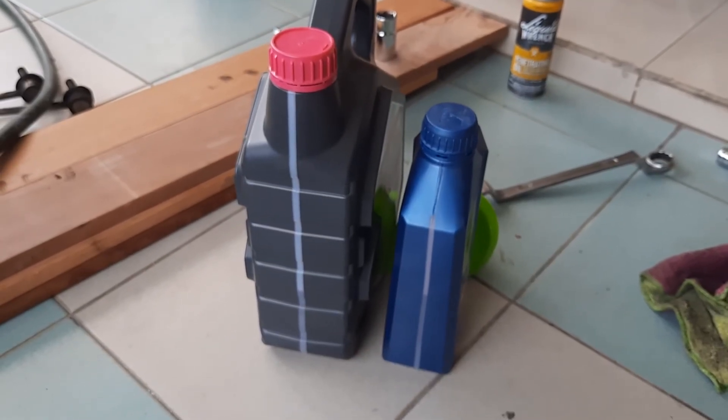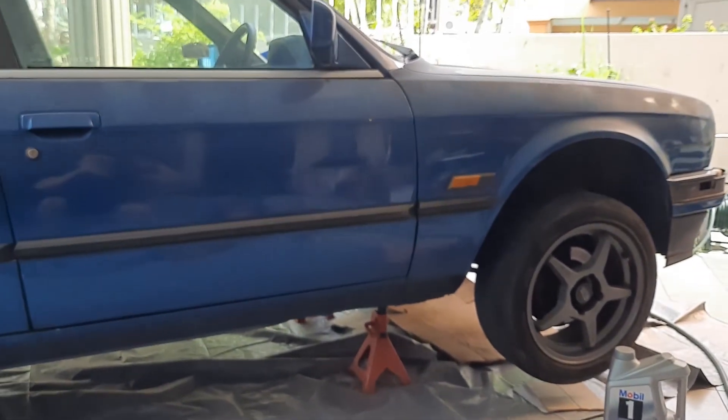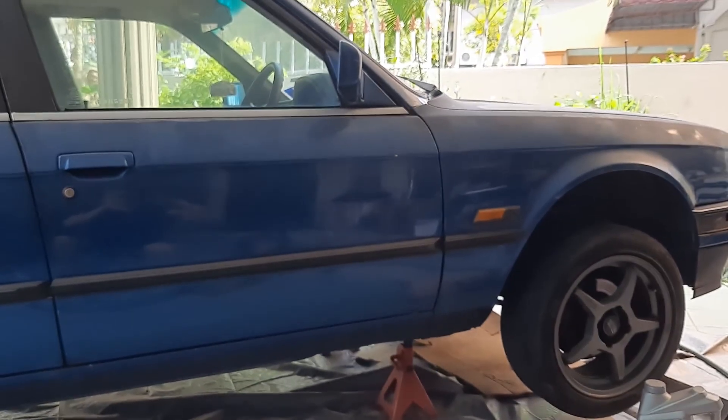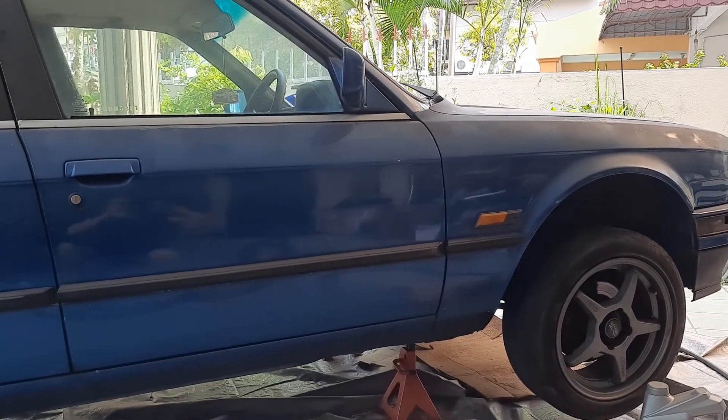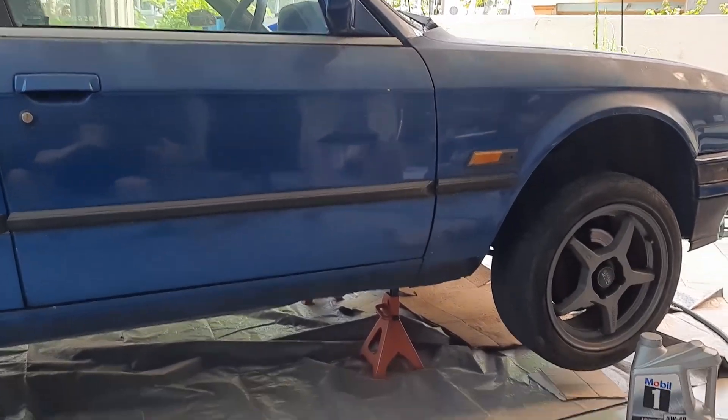If you want more videos on the Avanza, check out the links in the description below, and if you're interested in following my progress on the BMW E30, there's a playlist in the description too. Alright, that's it for this video — see you next time!